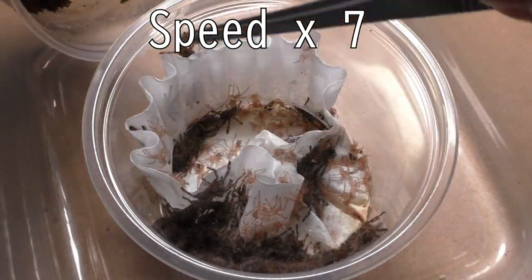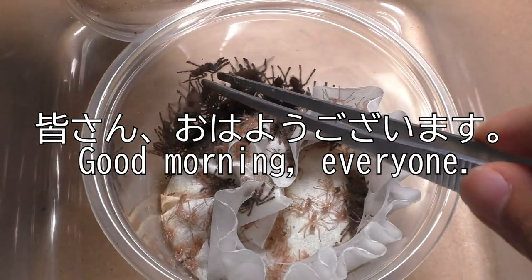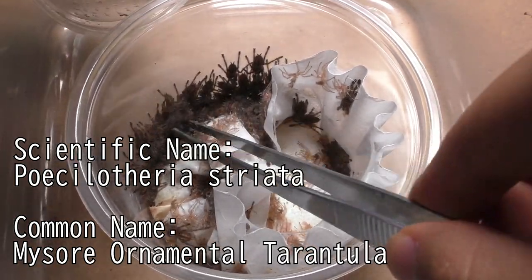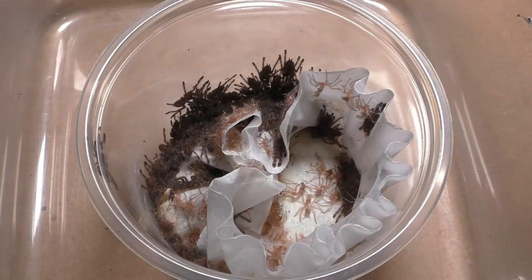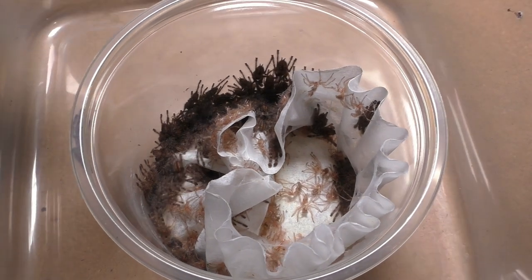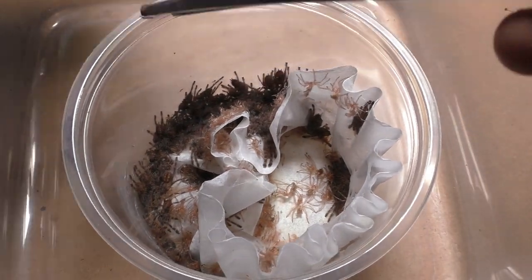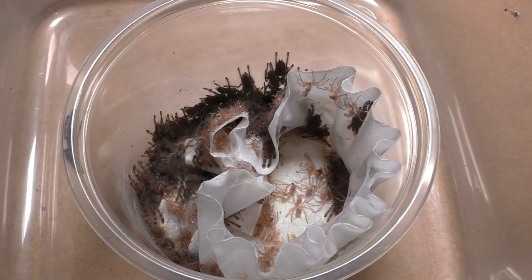Why hello there everyone, I'm Laxo aka TheKumoSensei. Minasan, ohayou gozaimasu. Today we're going to be rehousing the Peace Litheria Shariata slings. As stated last time, these guys were healthy and plump, and now they've all molted into second instar. So we're finally separating all of these babies. I'm going to tell you the final count towards the end of the video, so stick around and watch as I rehouse all these little guys.